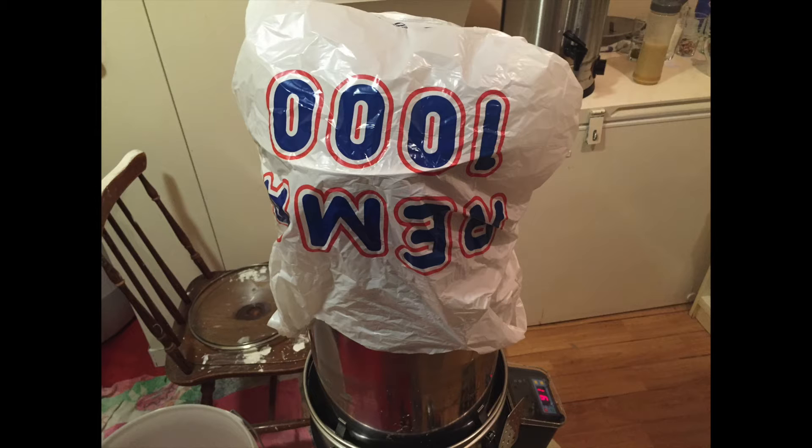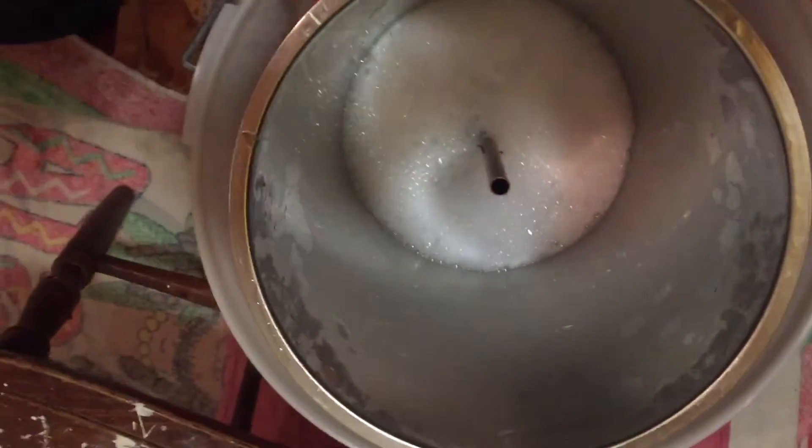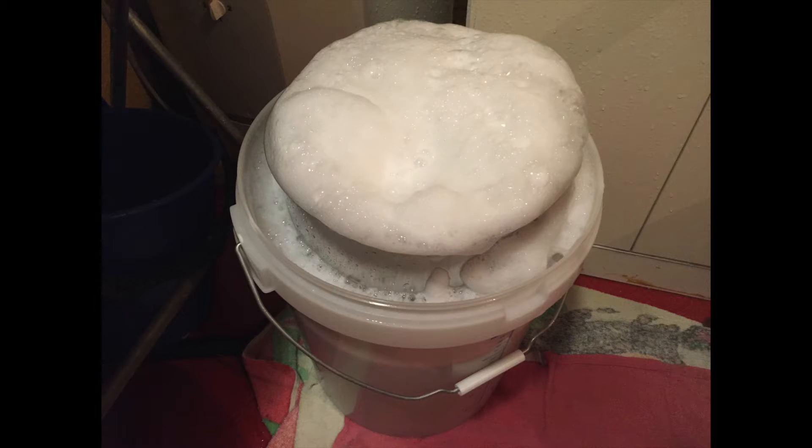Before I actually remove the grain basket I've put a plastic bag over the top — the idea being that I can flip it and get all of the grain directly into the bag. I find that putting the grain basket directly into a fermentation bucket is perfect for giving it a really nice clean. I'll leave it like this for about half an hour and then rinse it off and it comes up sparkling clean.